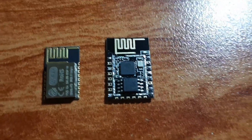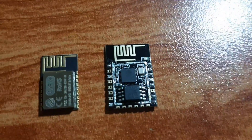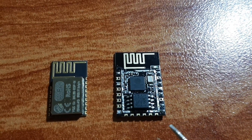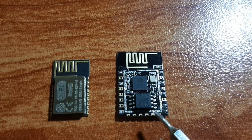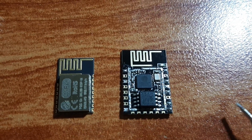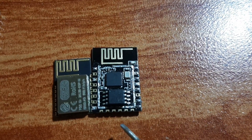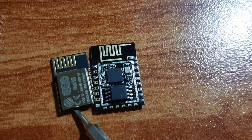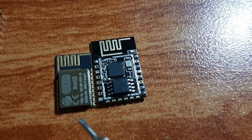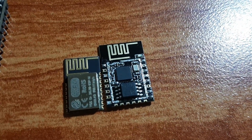Hello everyone and welcome to the channel. In today's video I'm going to show you two different types of ESP microcontrollers. The one on the right is ESP8266, also known as 12E, and this one is ESP8285. As you can see, the ESP8285 is smaller than the ESP8266 and has a little bit less IO pins, but they have almost the same memory and speed.